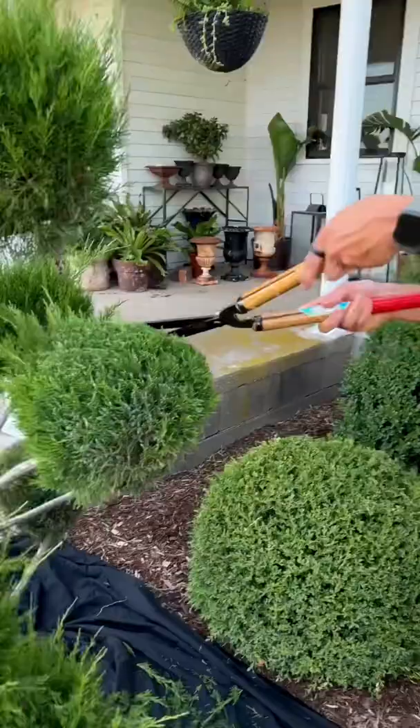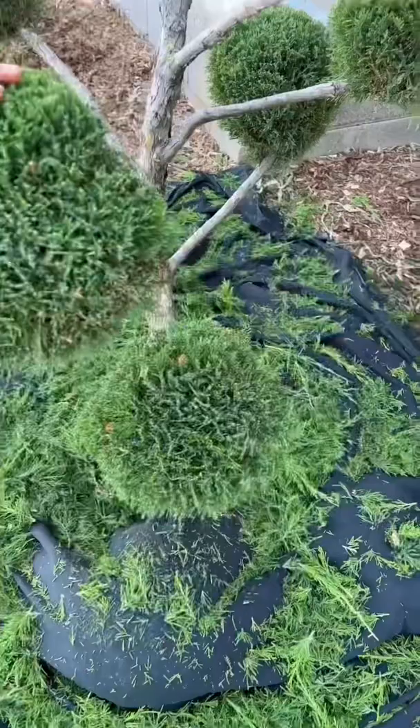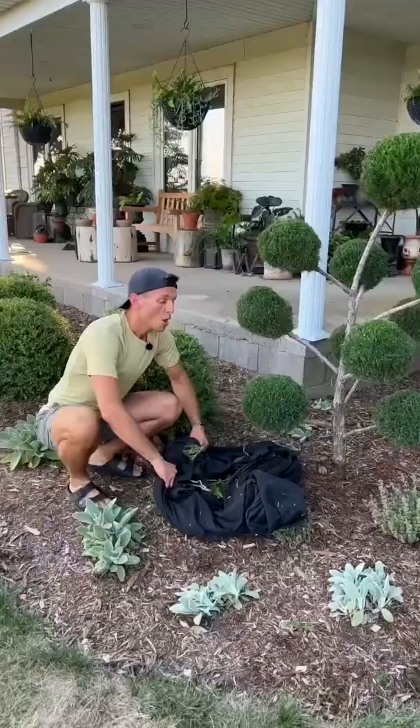Doing small little cuts is a lot better than doing big deep cuts, because then you're able to control the shape and you can always go slightly deeper. You don't want to do it all at once. Make sure to maintain and prune a topiary every year, otherwise they will just grow back together. Always make sure to clean your shears in between any shrubs, clean up, and you're good to go.